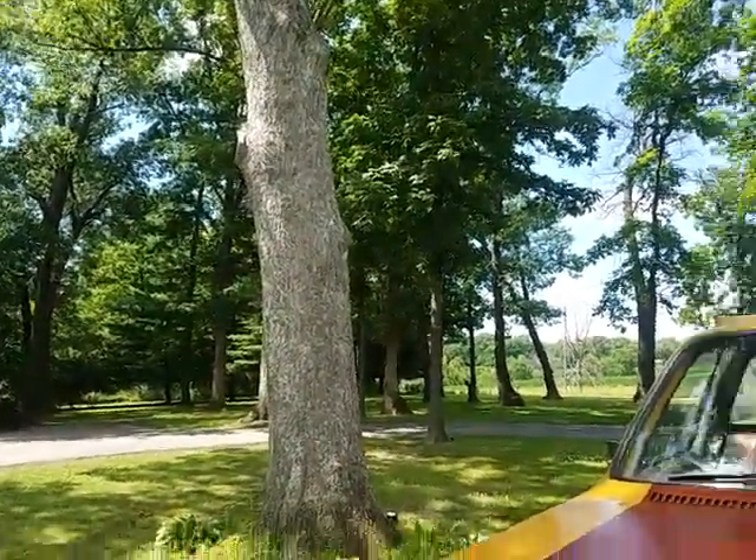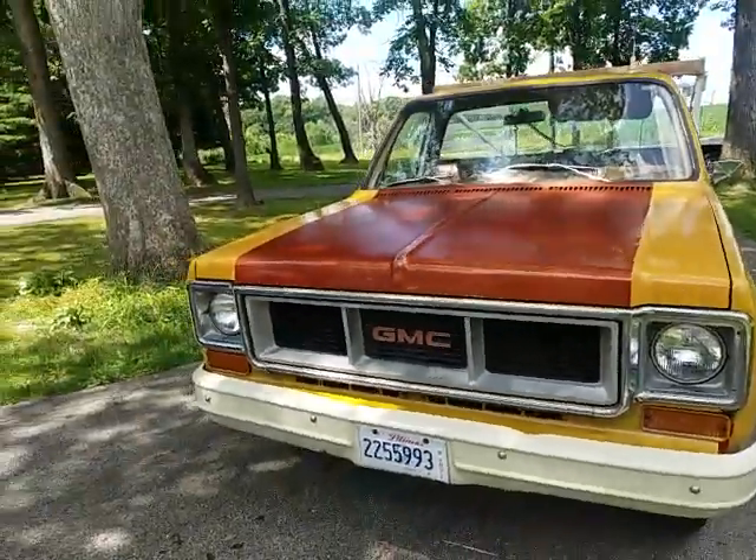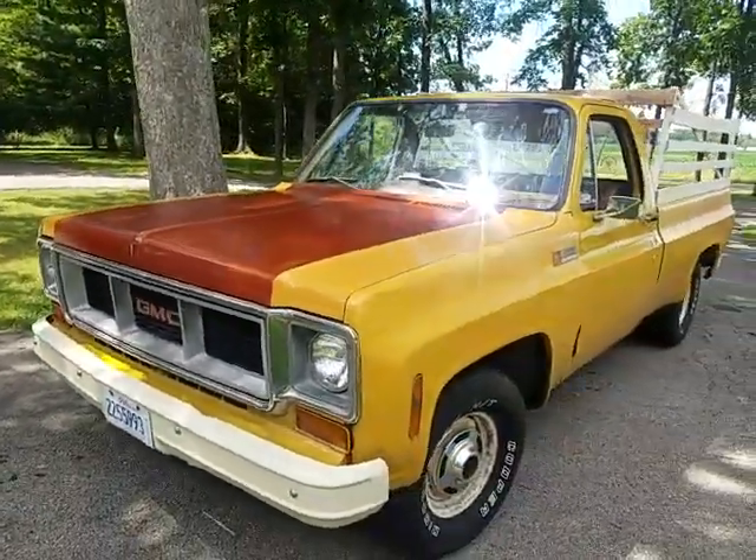I had this one Chrysler van and I ended up only getting 700 bucks for it. The paint did look half decent, but I realized I probably could have gotten more if I'd wiped it down with WD-40 first.